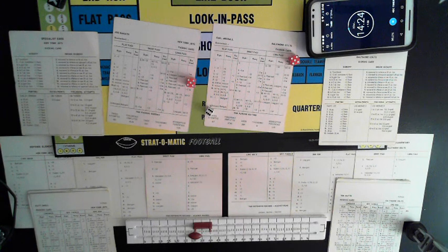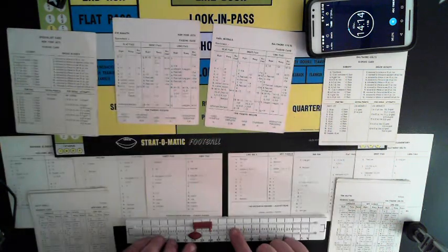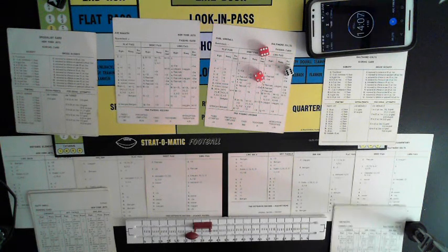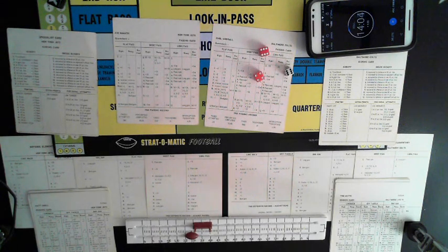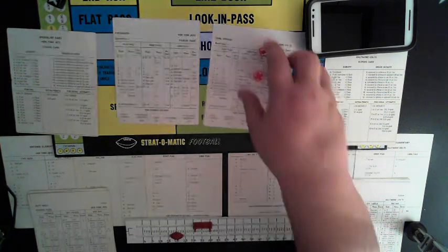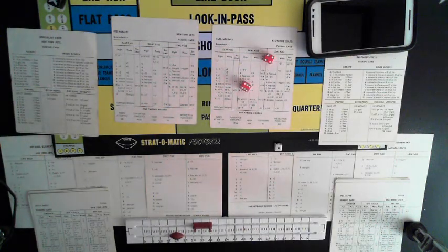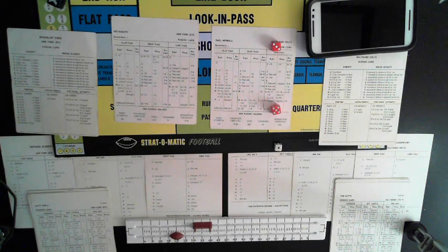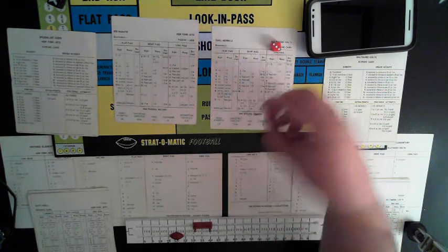Boozer end run, guessed right, lost two. Second down from the 29, second and twelve — short to Lammons the tight end, guessed right — nine-yard sack! Namath gets dropped. Third and 21 from the 20-yard line — long to Maynard, guessed right — incomplete. Jets are going to punt.